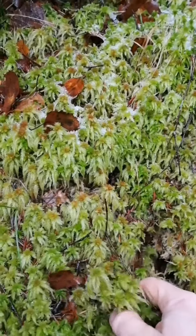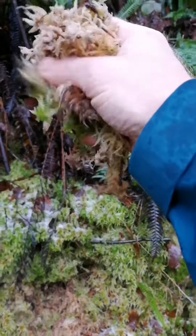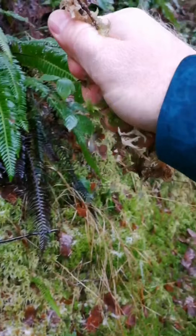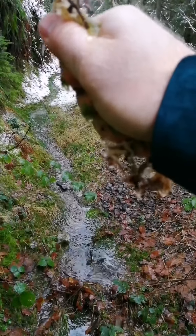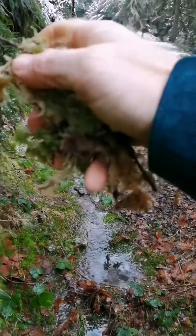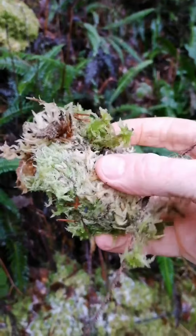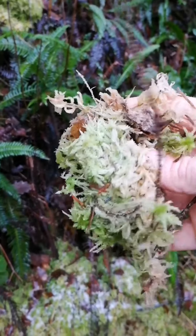Sphagnum moss is a beautiful bright green colour, very fluffy, and grows in big clumps you'll find in wooded areas. It tends to be in shaded areas in the forest. It's got an antibacterial quality so it can be used for cuts and grazes to clean your cup when you're out and about in the forest. It also holds about 20 times its weight in water, so if you're really desperate for a drink you could wring it out into your mouth.